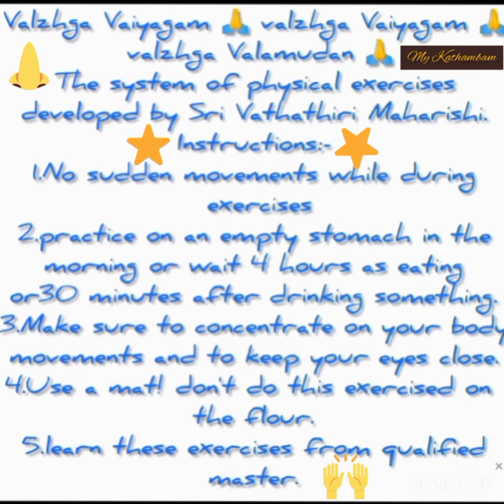3. Make sure to concentrate on your body movements and to keep your eyes closed. 4. Use a mat — don't do this exercise on the floor. 5. Learn these exercises from qualified yoga masters.